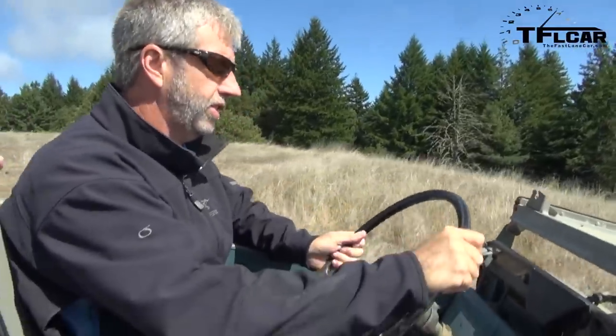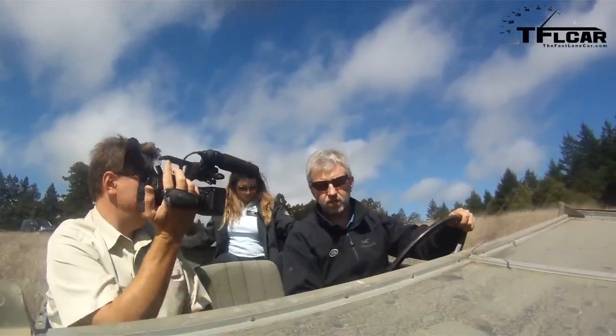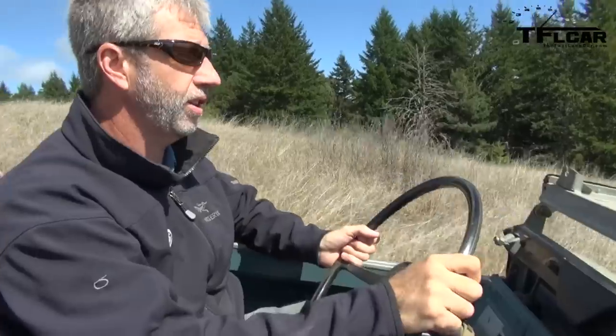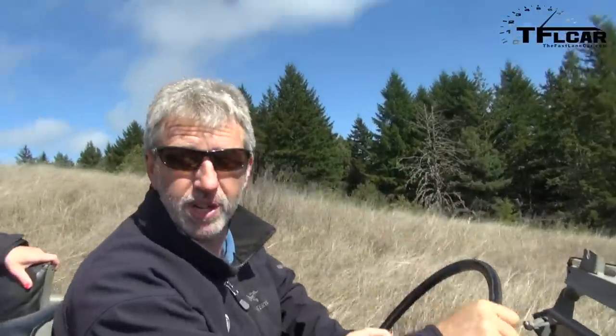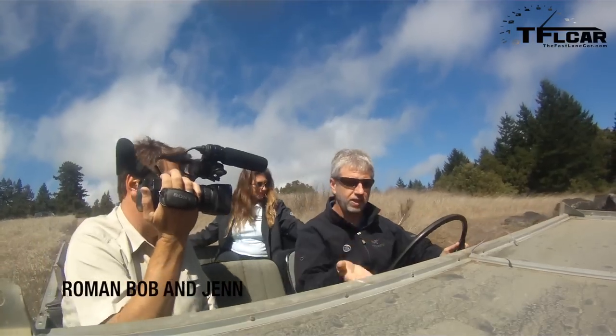What year is this bad boy? 1970, Series 2A, 88 inch. The company's Land Rover — everything we build is a Land Rover. This is a Land Rover, Series 2A, 88 inch. Only some are Range Rovers. I'm always confused by that. This was a station wagon, now it's a Cabriolet.